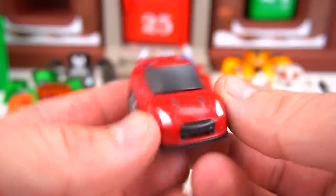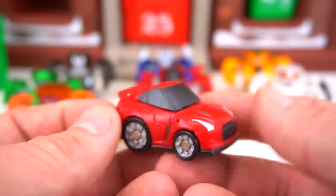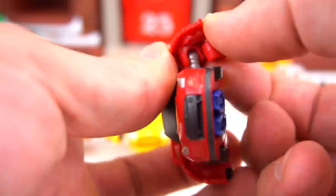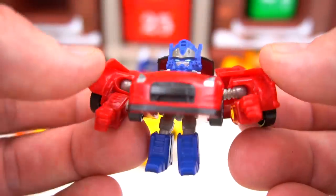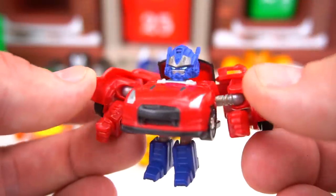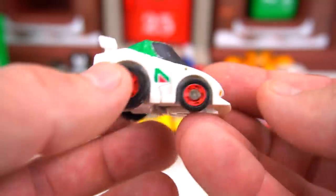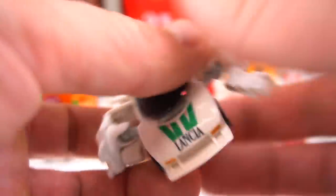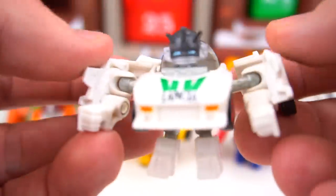Number nine is Optimus in a car — Optimus in a car! I guess this is what he'd look like with a really fast car, which is a Nissan GTR — kind of cool, but I've never seen Optimus in a GTR before. Flip that out, flip that out, his feet down — blue feet — there's Optimus with a little gray on his helmet. The last one, number ten, is Wheeljack — check that out, it's a Lancia, a cool car. Got the red wheels — let's transform him, feet down — there's Wheeljack!